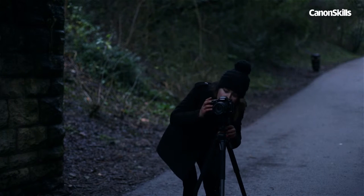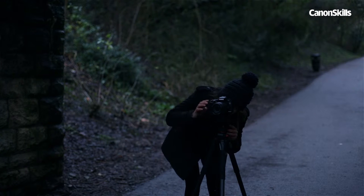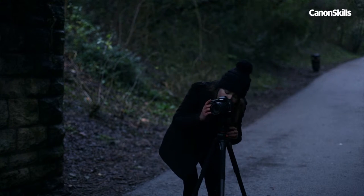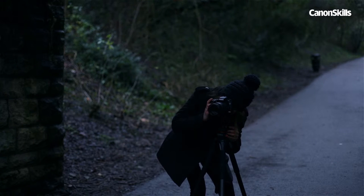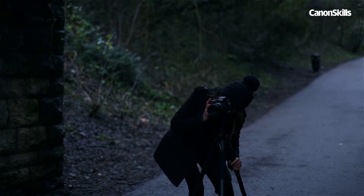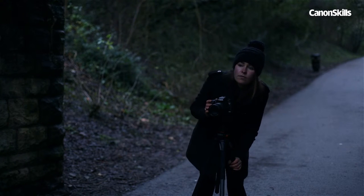The background will be dark, so it doesn't matter too much where you position the camera. Position the camera, then frame the scene so you're in the middle and there's enough room to outstretch your arm and draw on either side of you. Focus on where you're going to be standing, then switch to manual focus mode.